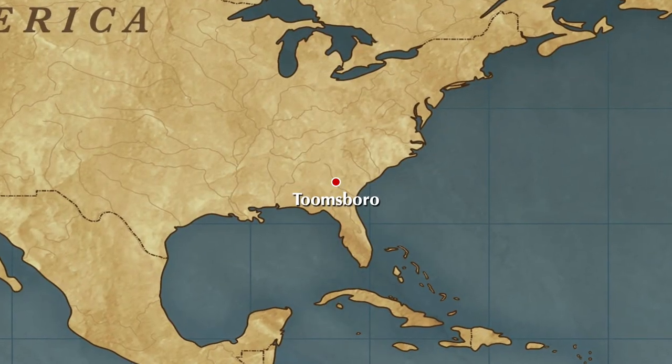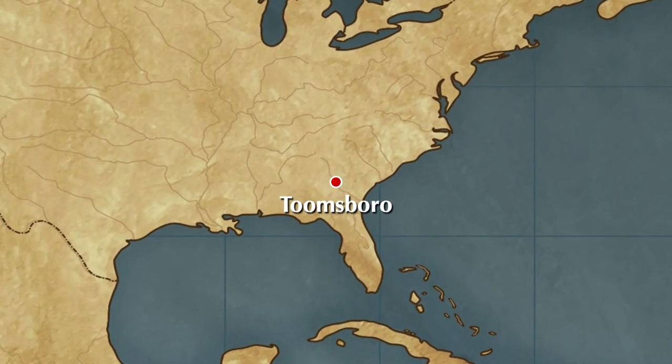This is actually the post office my grandfather used to work at. This is Tombsboro, Georgia. Ain't no place in the world like it. It's like untouched by time. I love this place. I pretty much grew up here. Check today's video out. Let me know in the comments what you think could be in this safe - I mean, this thing is old.